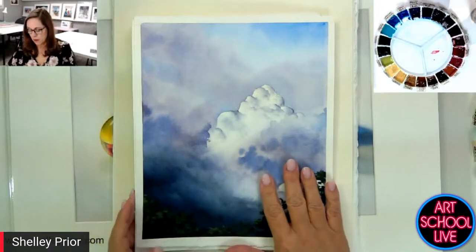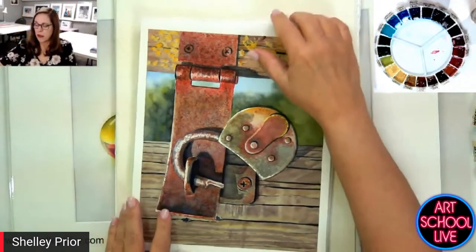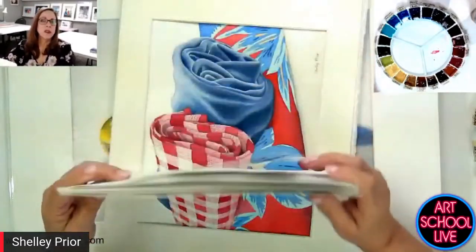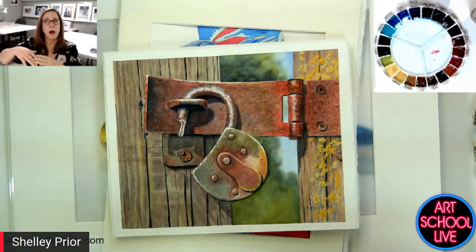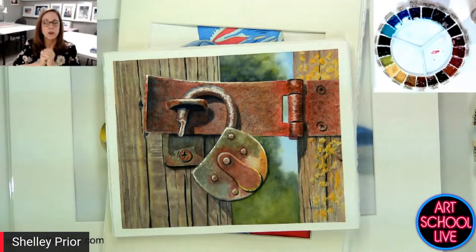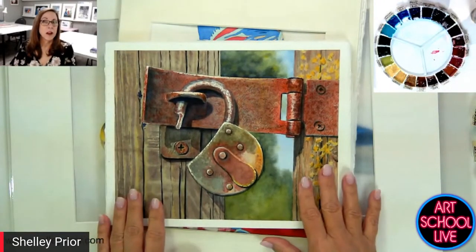If you were listening to an orchestra and you had every instrument playing different tunes at the same time, just as loud as each other, it wouldn't be much of a song. You have to have undulations — high points and low points, soft and quiet. We need to have that in a painting too. Our paintings tell a story. We need to have those combinations. There's a lot of things that soft and hard edges are going to give us.